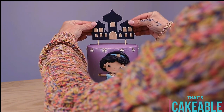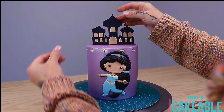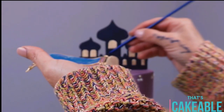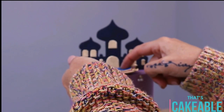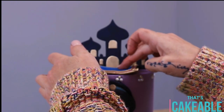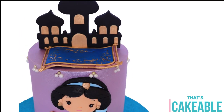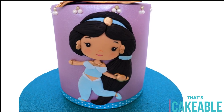Now for the pièce de résistance — we're going to finish it off by placing our topper on top. Marking out where you'd like that, and then the magic carpet I've attached to the top of the cake with a little bit of water, pressing it on exactly where you want it. And our cake is done! There she is — our gorgeous little Jasmine cake, fit for any child's birthday.